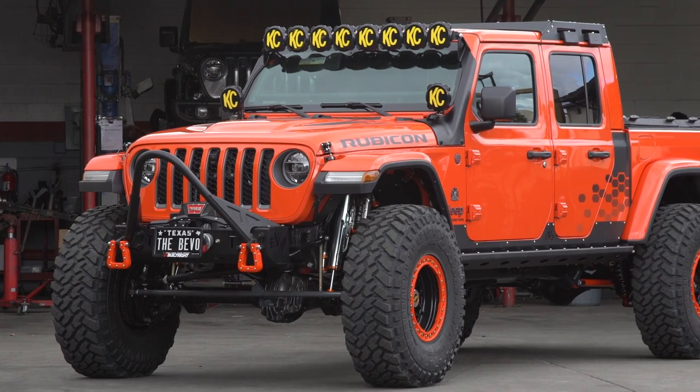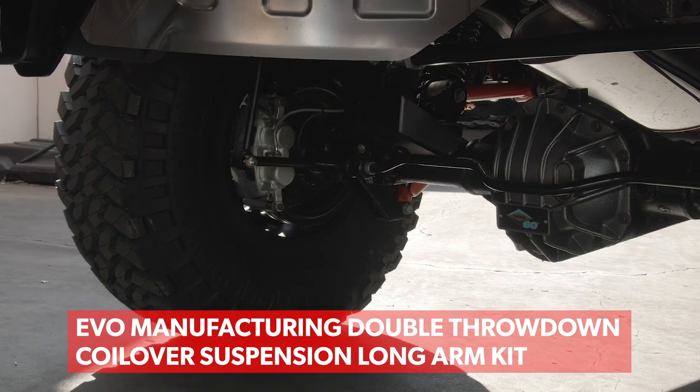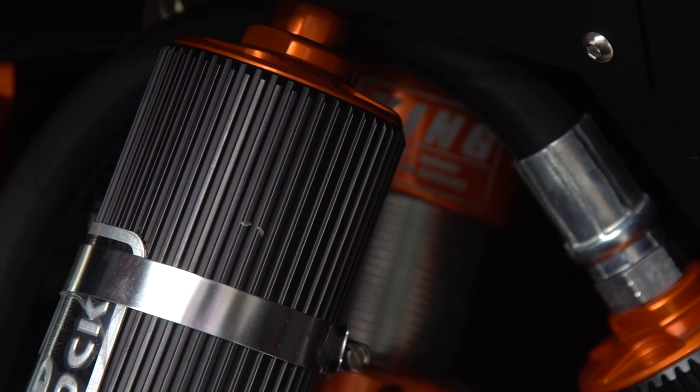We are building this vehicle for a VIP out of Texas. He wanted it to be better than my original vehicle, OG40, so we went ahead and did coilover bypasses on it, a lot of color match stuff. It has a long arm kit in the front, the big axles like OG40, a coilover shock with a bypass and an air bump on the front.